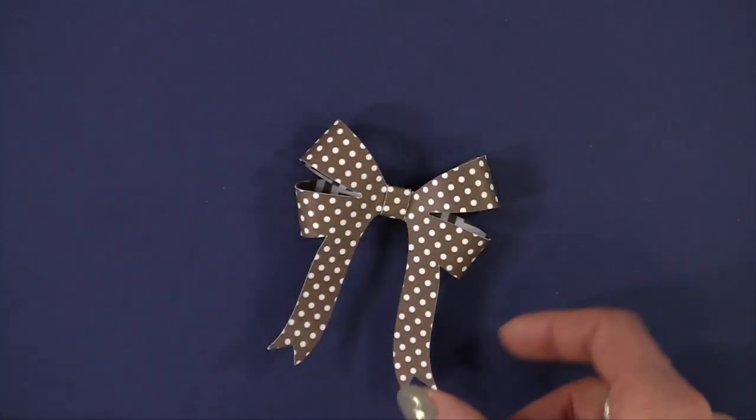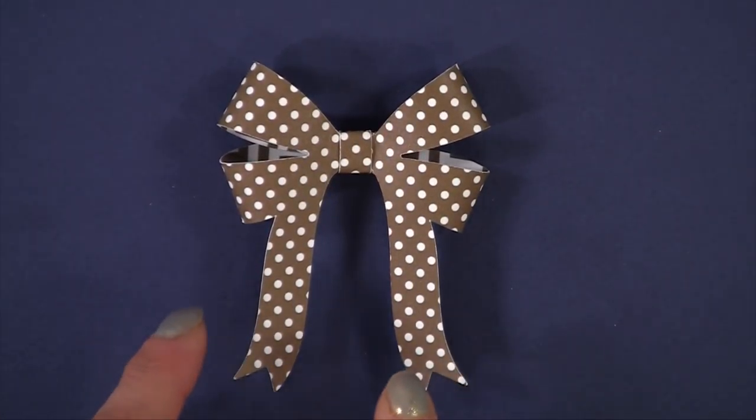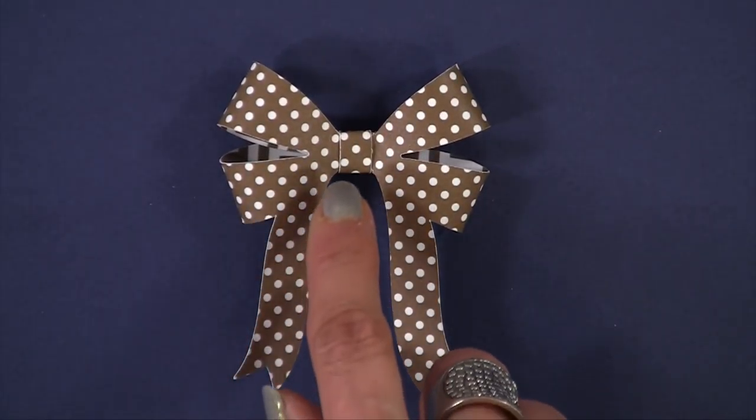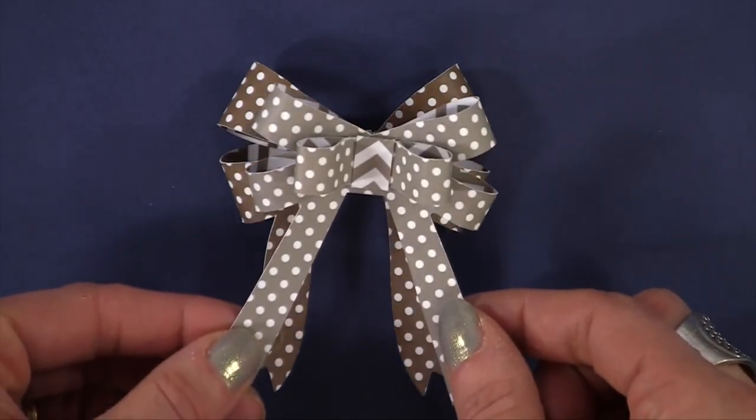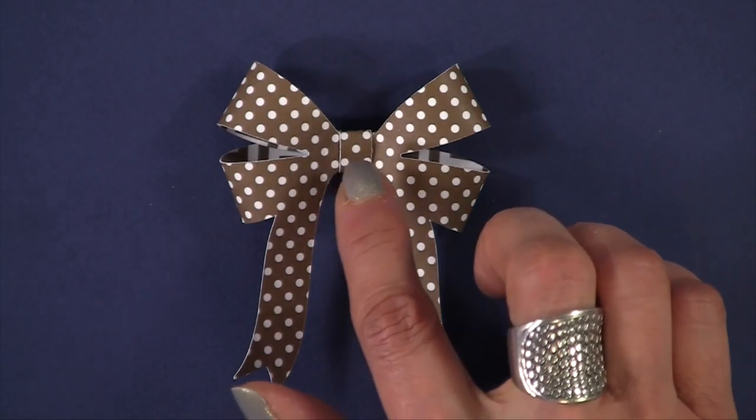This is probably the quickest and easiest of her bows to make, and it's called the double bow — it's only one piece. As you can see, this is a double bow, which is exactly like this with just another little bow glued to the top.